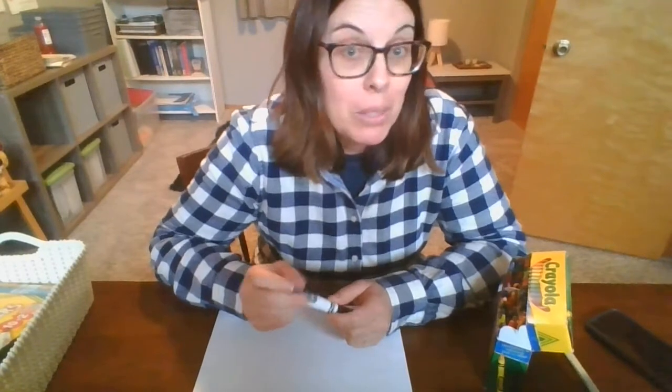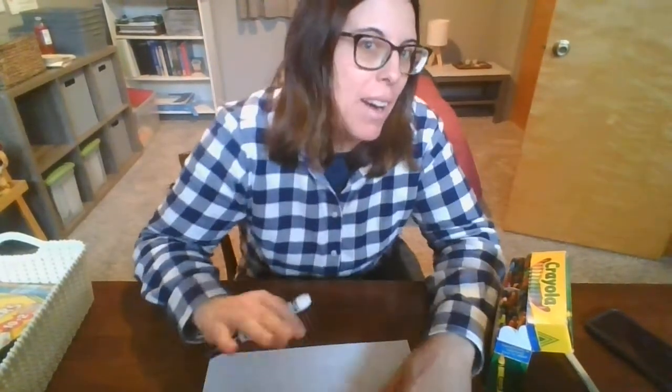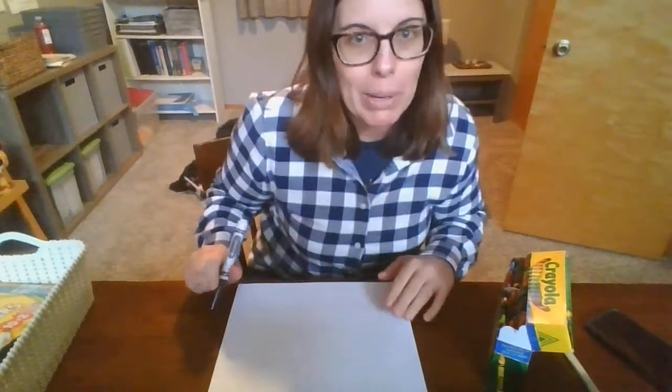Hi everyone! We're ready for art and we're doing a really fun project. This is a project that Audie reminded me of — she was talking about it and I remembered that I loved to do this so much when I was a kid, so I thought I would share it with you. It's squiggle art!